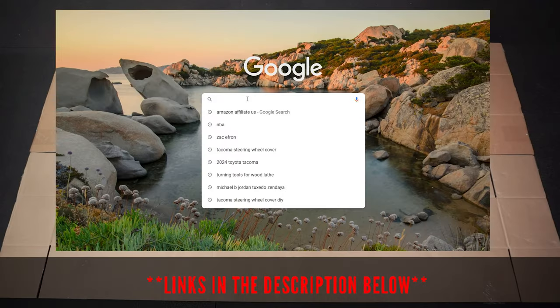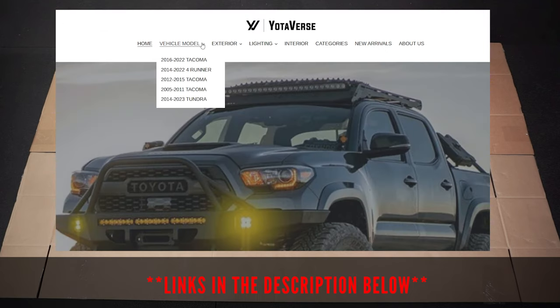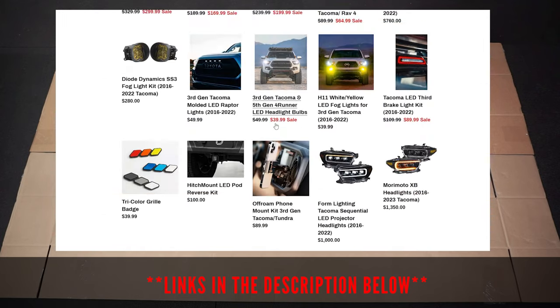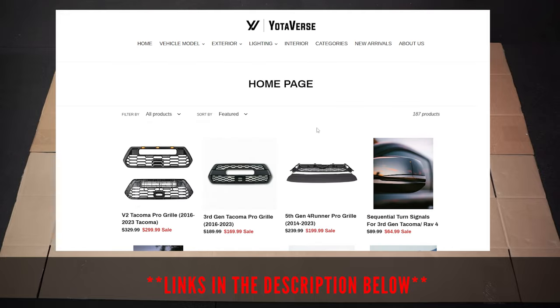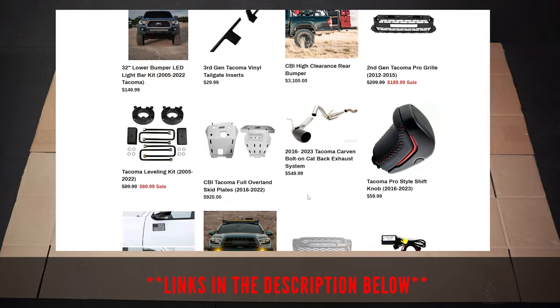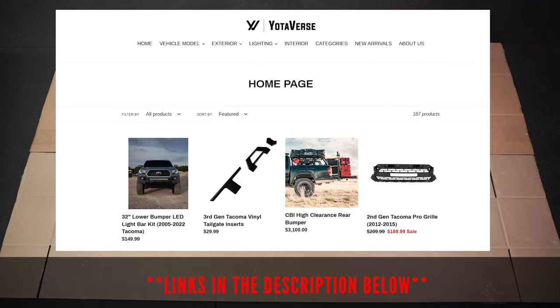I bought this product from this awesome store called Yodiverse. They sell various off-road products perfect for the Tacoma and Toyota owners in general. My experience with them was great and their personal response on inquiries is quick and informative. I highly suggest you check their website out, which I'll link in the description box below.